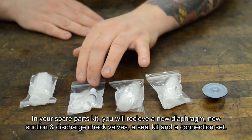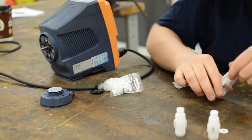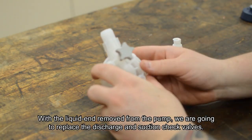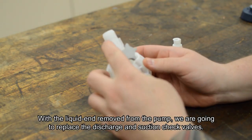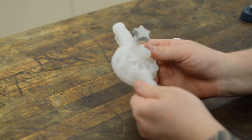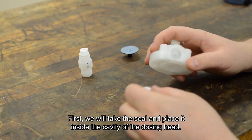The spare parts kit also includes a seal kit and a connection set. With the liquid end removed from the pump, we're going to go ahead and replace the discharge and suction check valves first. We will take our seal and place it inside the cavity of the dosing head.